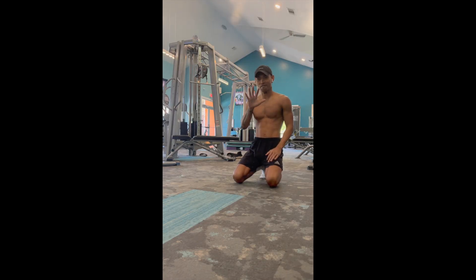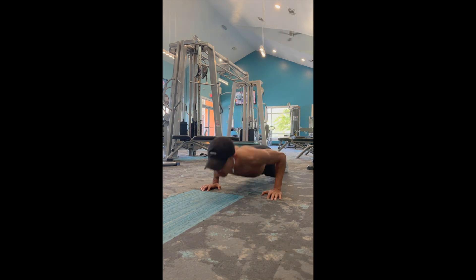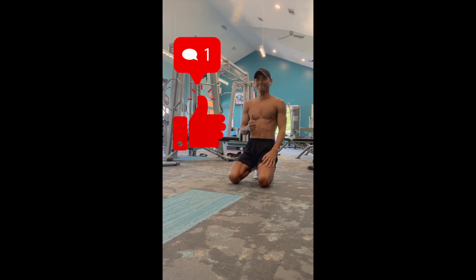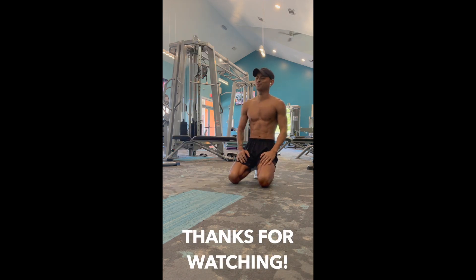Last but not least, the all-classic, all-American push-up. This exercise is a great way to target your entire chest area. Thanks for watching — like, comment, and subscribe, and I can't wait to see you guys next time.